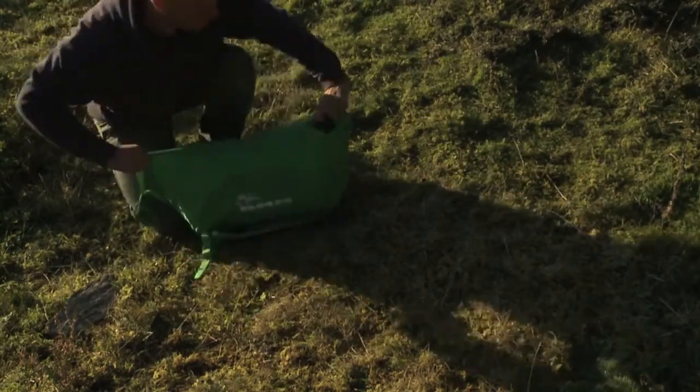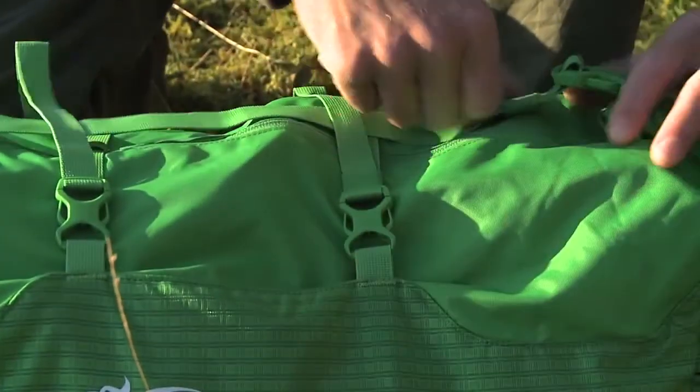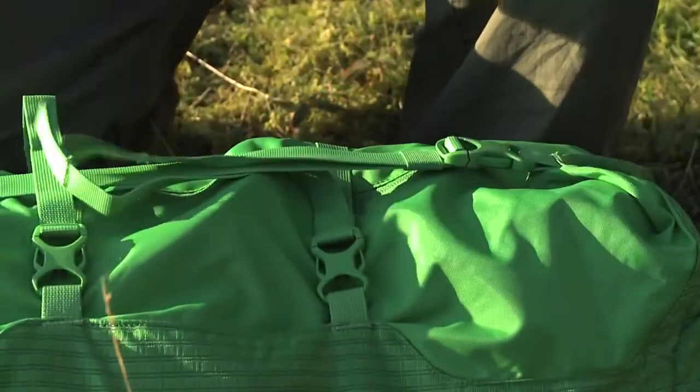Packing is quick and easy to do. The integrated compression system keeps everything neat and allows any extras to be strapped to the outside.